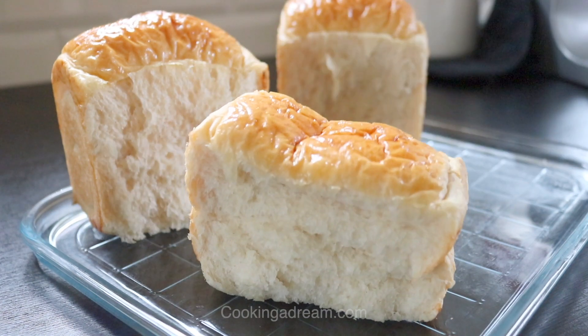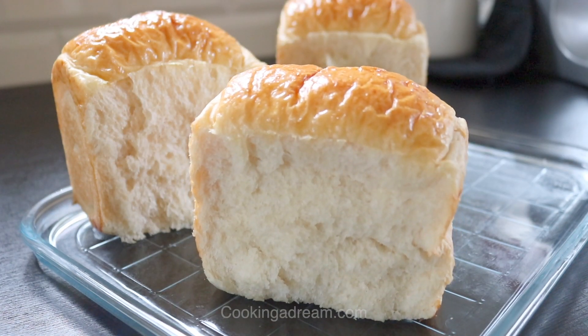Hello again. This time I'll be making this light and airy milk bread.